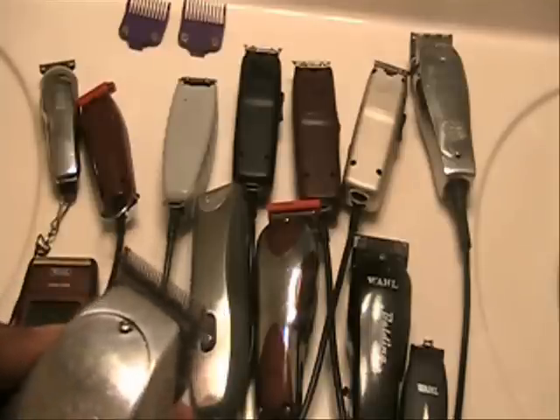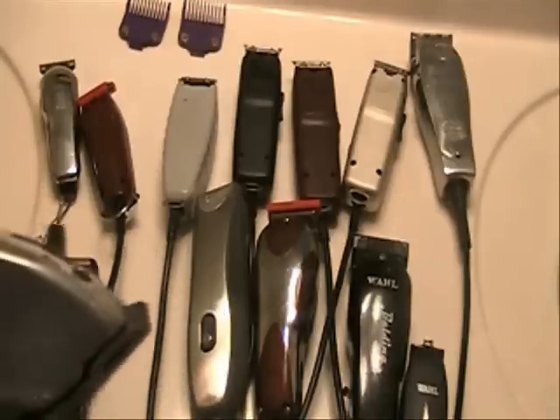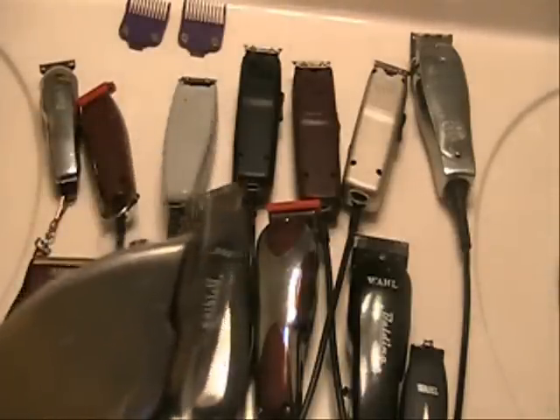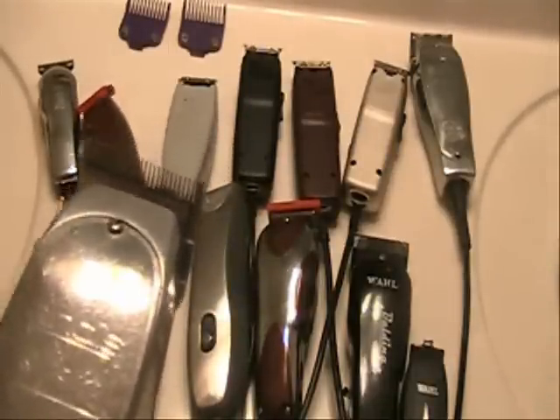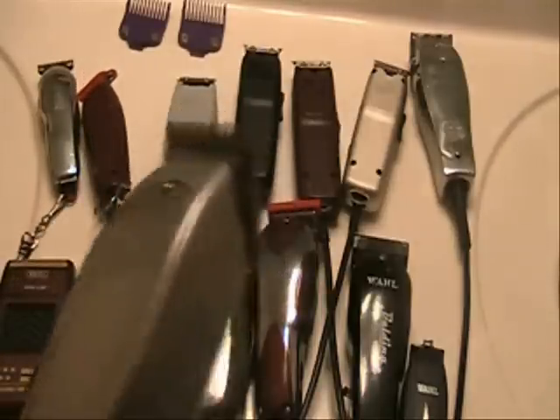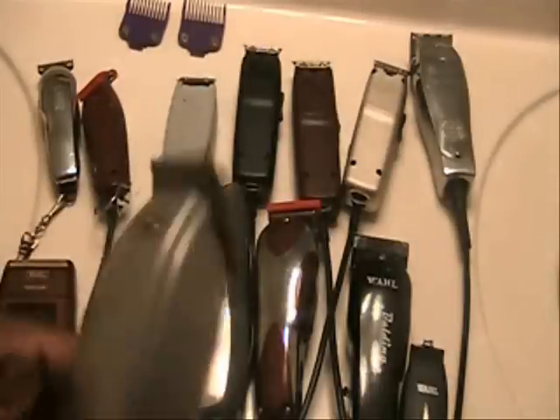I don't use it that much — I just use it for Afros because the blades are so thin. You can get a good cut with Afro cuts, and I'd rather use it with fades, but you can. For the most part, it's just a good blade and clipper to have. So if you have an Andis Master laying around and you don't want to spend money on a new Fade Master, just go ahead and get a Fade Master blade, put it on, and you're good to go.